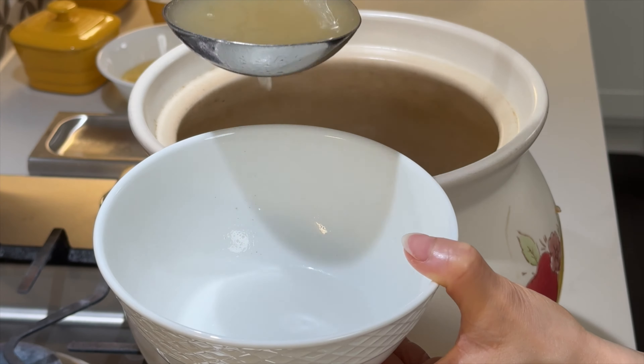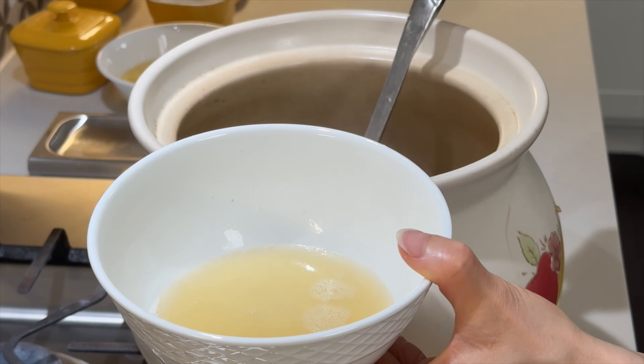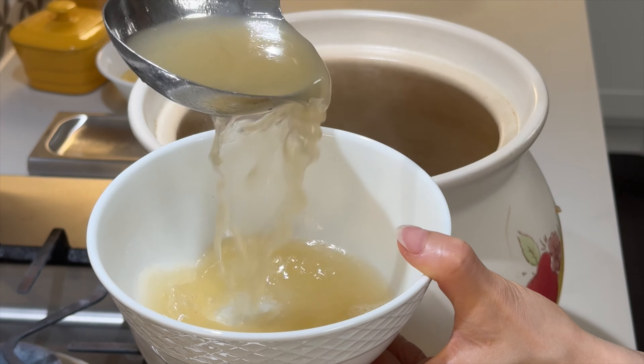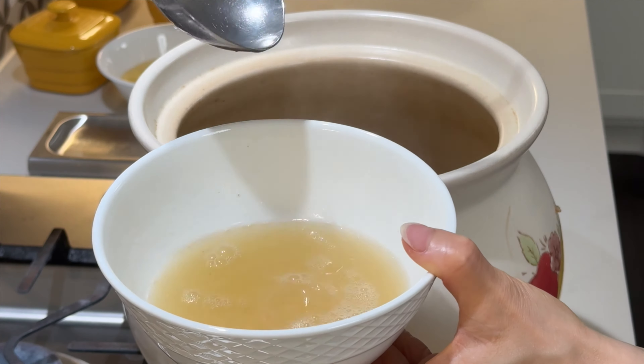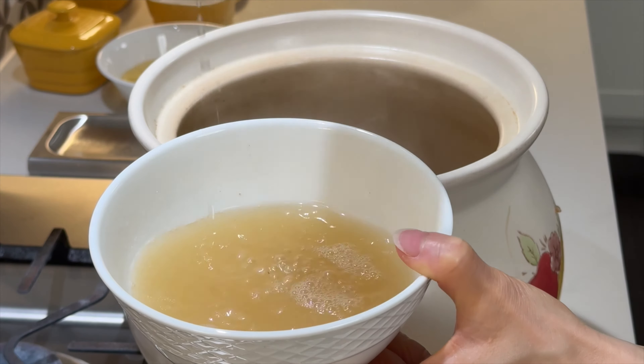Welcome to Alias Family Kitchen everyone! I am really excited to share my go-to recipe for a fantastic all-purpose pork bone broth. And the best part? It only calls for four simple ingredients.